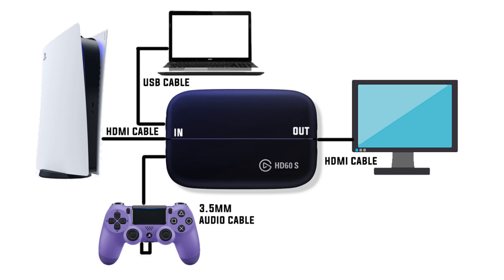My setup is pretty messy with cables so it might confuse you. You have an HDMI on the outside of the Elgato that goes to your monitor or TV. Then there's another HDMI on the other side that goes to your PlayStation 5. On that same side you have a USB that goes to your laptop or PC, and then an audio jack that plugs into a spare PS controller.